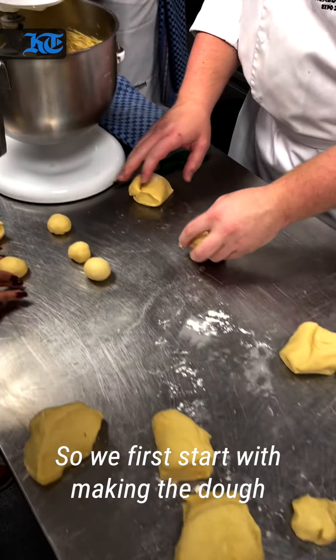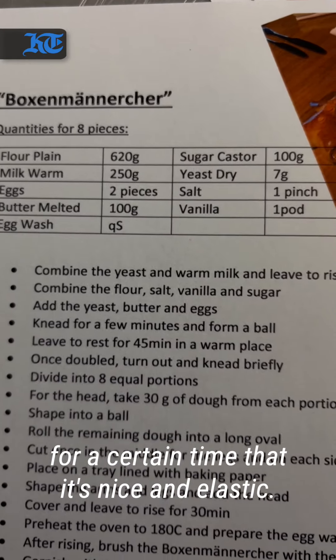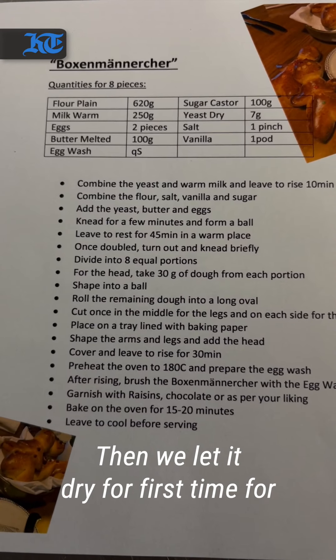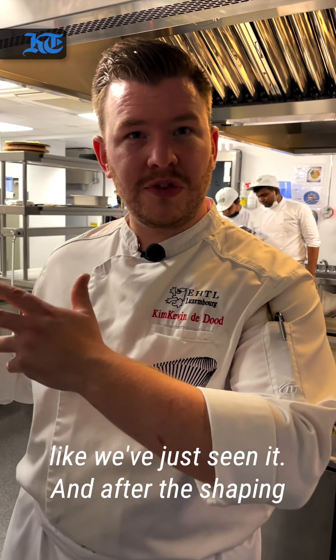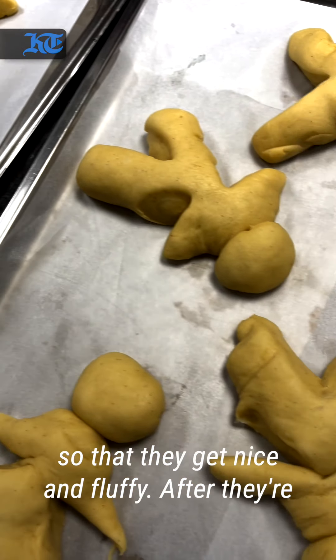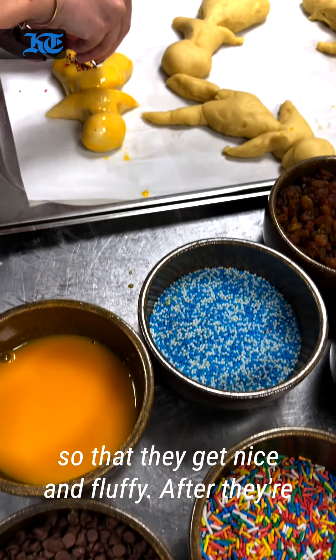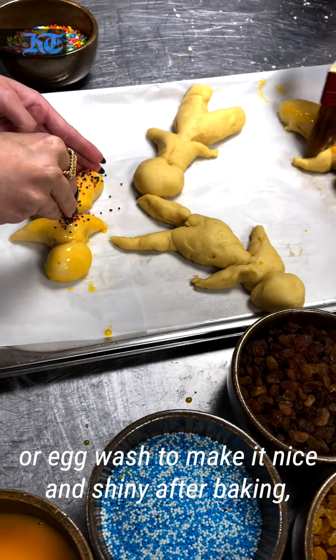So first we make the dough. When the dough is made, we knead it for a certain time until it's nice and elastic. Then we let it rise for the first time, for 45 minutes. After that, we shape it like we've just seen. After the shaping process, we need to let it rise again for half an hour so that they get nice and fluffy. After they are fluffy, we brush them with egg yolk — an egg wash — to make them nice and shiny after baking.